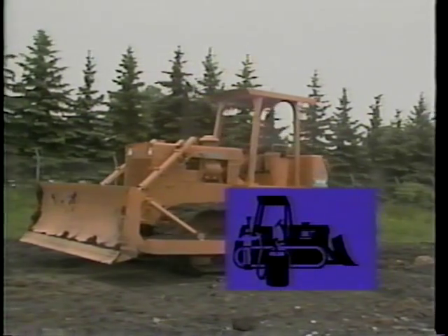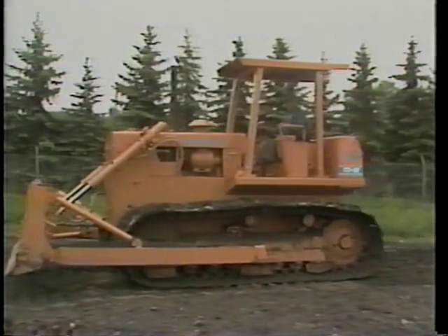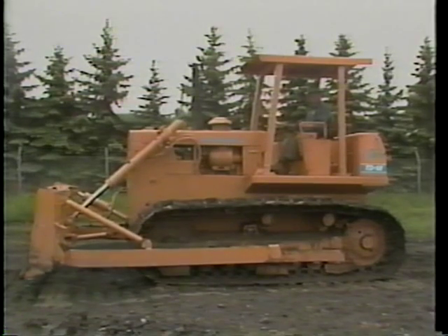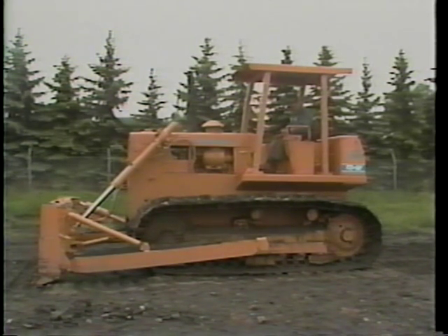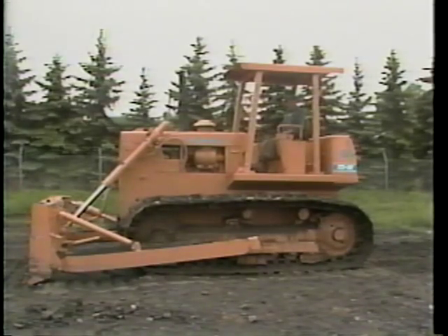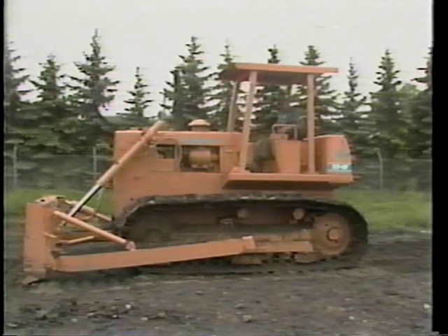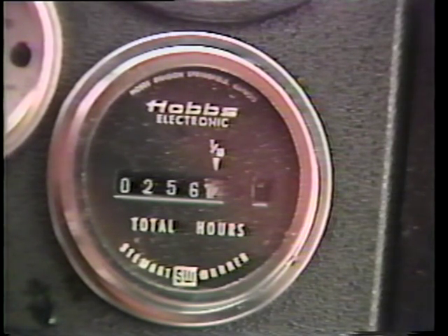The fourth and last daily maintenance activity is your shutdown check. This activity helps prepare your tractor for the following work day. Find a level area to park your crawler tractor. Rest all attachments on the ground and set the parking brake. This secures your equipment and prevents injury to anyone tampering with the machine while it is parked. Now let the engine idle for approximately five minutes before shutting down. This reduces the pressures in your hydraulic system that can cause leaks or damage to the seals or hoses. Before you leave the tractor cab, record the hour meter reading against the time recorded at startup. This helps in scheduling the equipment's periodic maintenance.